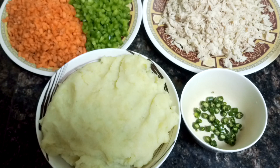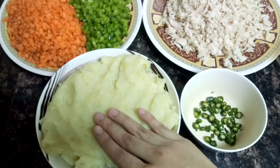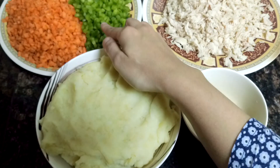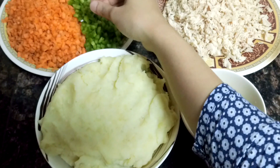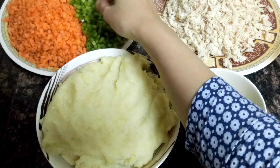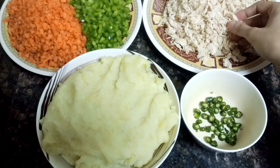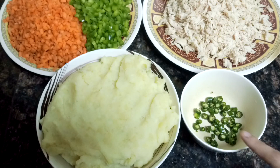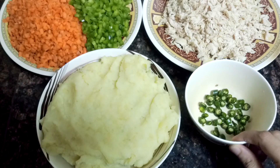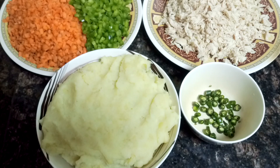Firstly you need mashed potatoes — these are boiled and then mashed. Next you need carrot and capsicum, cut into cubes. Next you need chicken — this is boneless chicken boiled in ginger garlic paste and salt and then shredded. Next you need chopped green chillies — this is optional; if you're making this for kids just avoid this. Apart from these you need salt and oil.